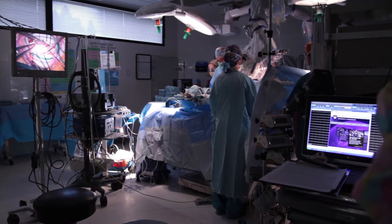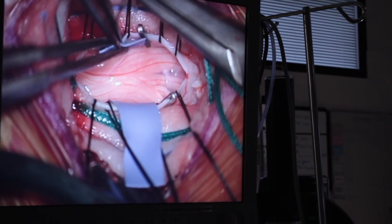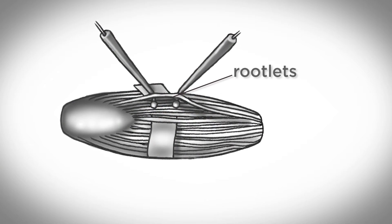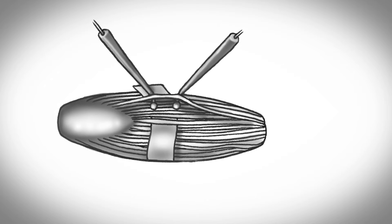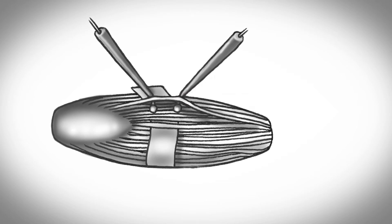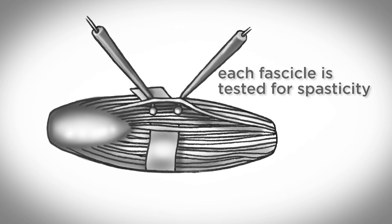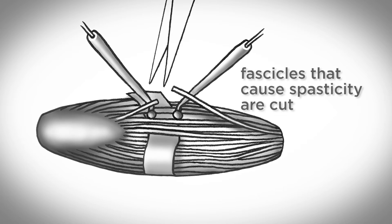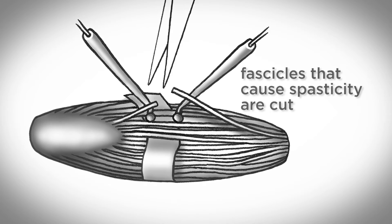We bring together all the nerve roots that are there, and then using neurostimulation monitoring, we figure out what are motor roots — those are preserved. The sensory roots are separated into smaller fascicles and then subsequently stimulated. The ones that are acting abnormally are subsequently sectioned. Typically we'll do about 80 to 100 individual stimulations to test the sensory nerves, and then decide which ones are acting abnormally, and those are cut.